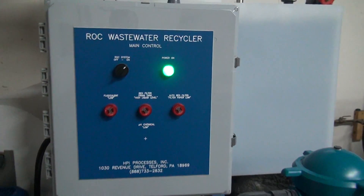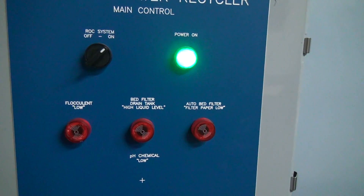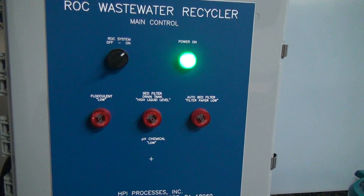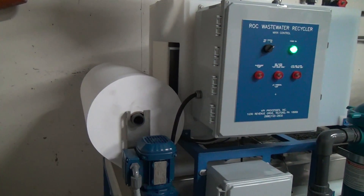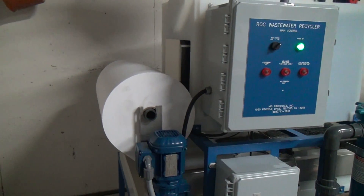The control panel has a series of alarms for your treatment chemicals, your filter paper, and your final filter sock. It will shut the machine down if any of these alarms activate. The system comes with a 500-yard roll of filter media, which should last anywhere from 8 to 10 months in normal operation.